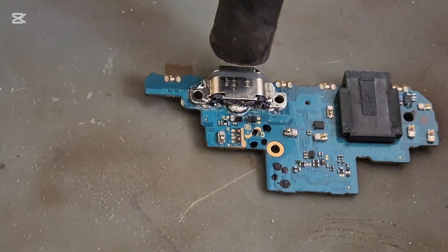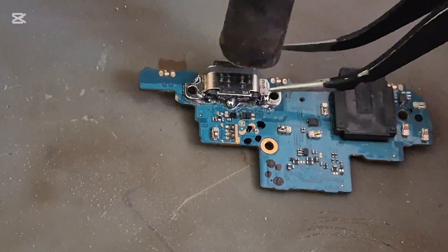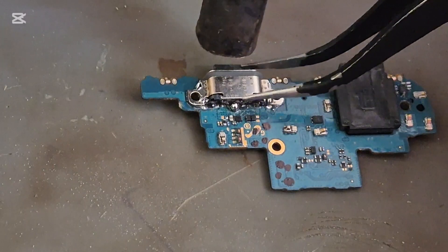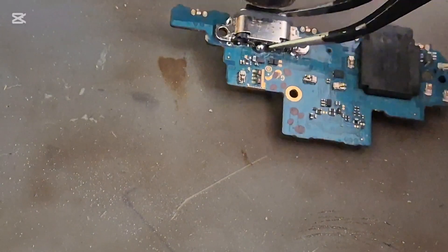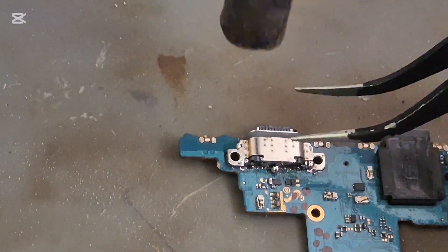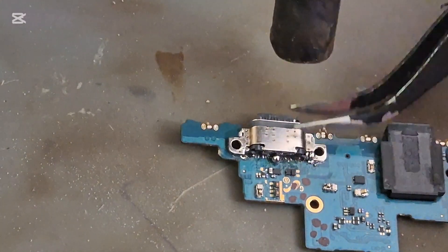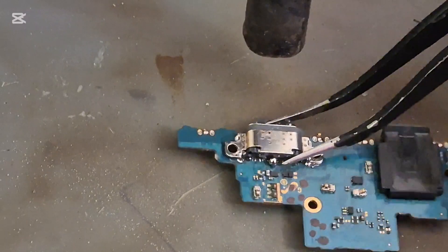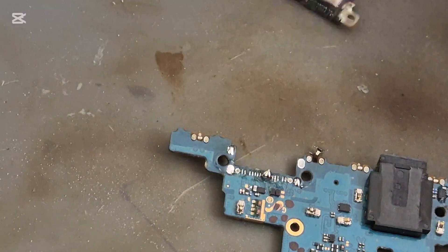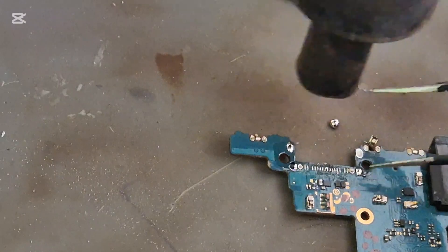This is very risky work. We do have a lot of components around the port, so we have to be very careful.